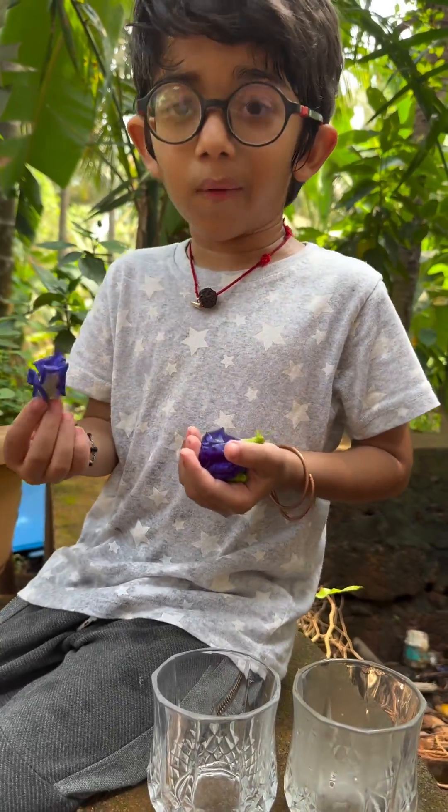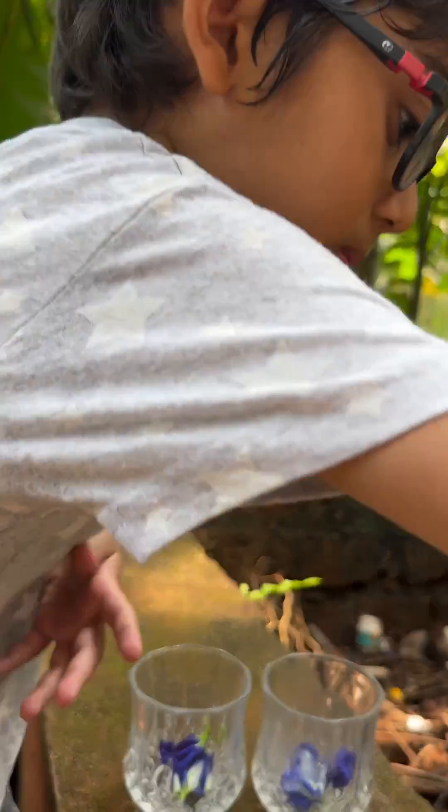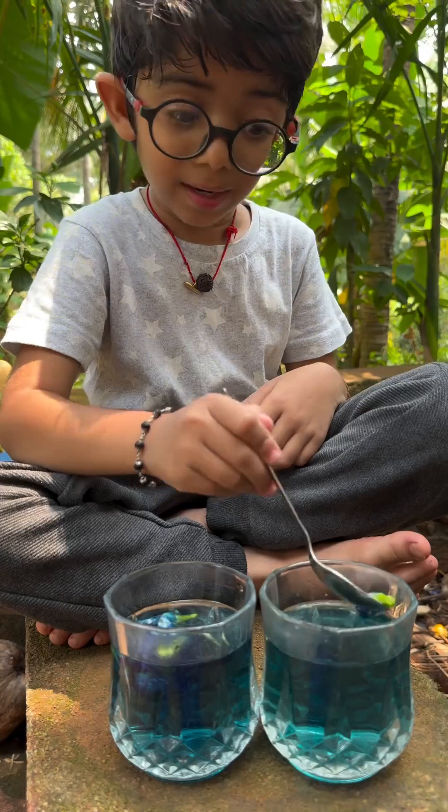Let's put some flower. Let's put some hot water. I am waiting and waiting until the water turns blue. It's done.